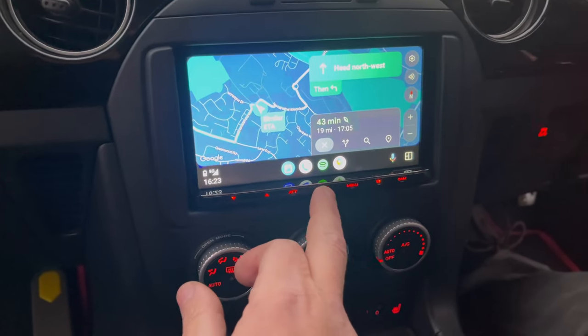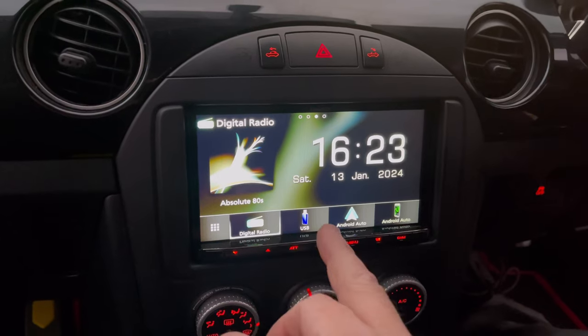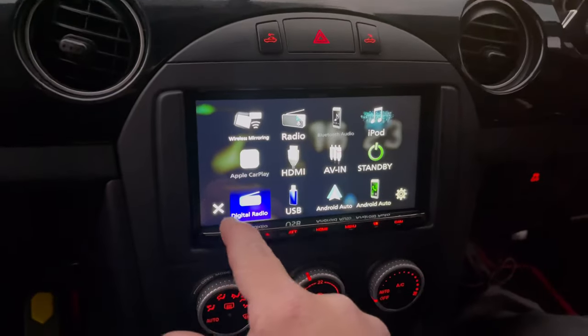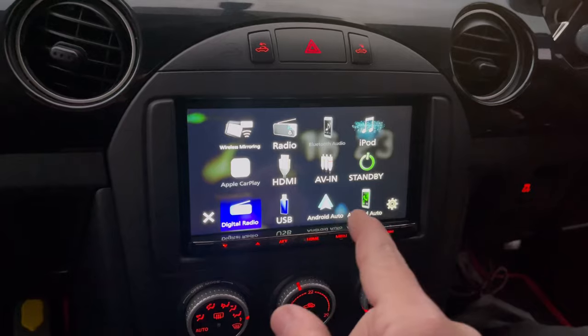Going into the normal home menu, you can see here we've got DAB digital radio, USB, Android Auto, and phone. If we go to the screen we've then got the main menu, which shows normal radio, AV in, AV out, and HDMI.